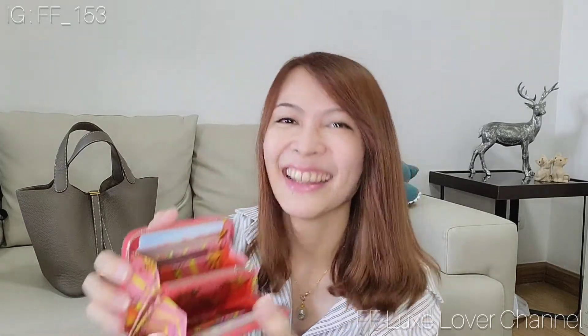Another surprising thing about this wallet: the middle section doesn't stick to the bottom of the wallet, so it can be moved out. The first time I saw it I was like, oh, what happened? After looking at it I understood that it's not stitched to any bottom of the wallet, so it can be moved around like this.